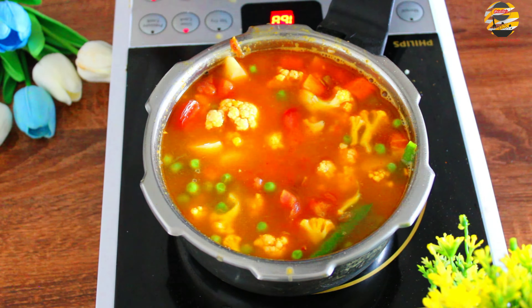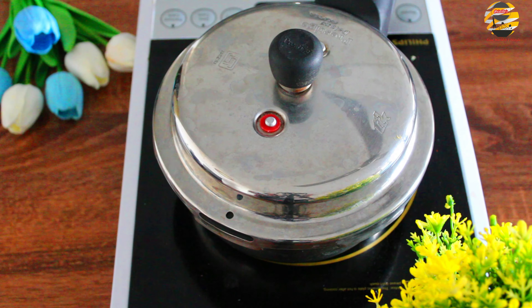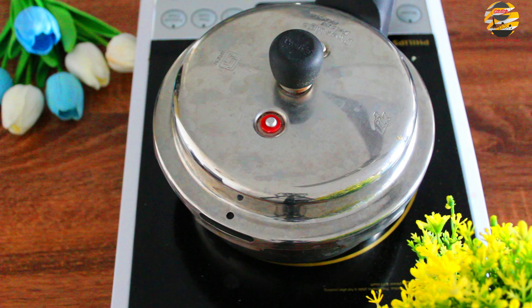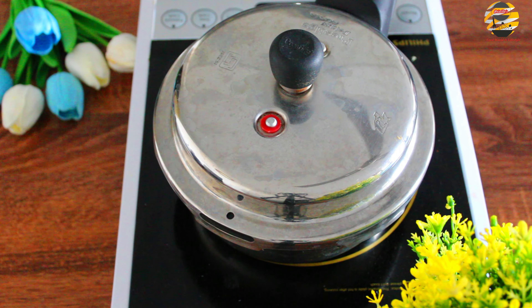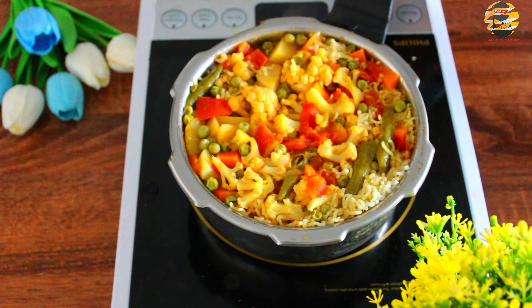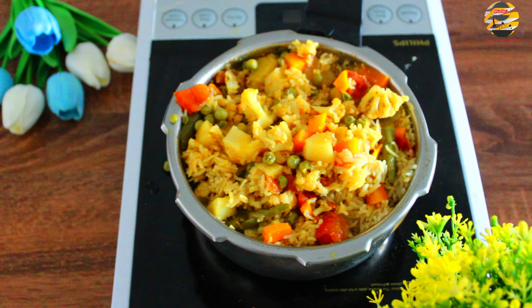Close the lid and cook it for 2 whistles on medium flame. Now the pulao is ready. Garnish with coriander leaves. There you go — tasty vegetable pulao is ready!